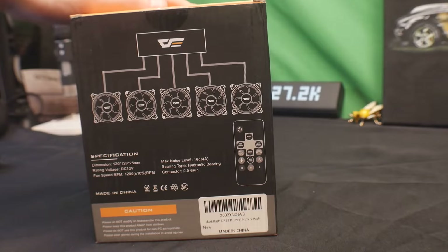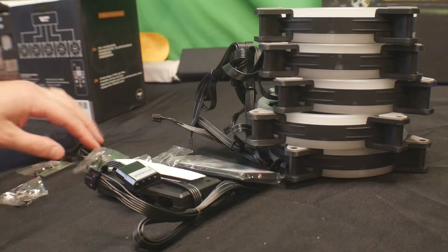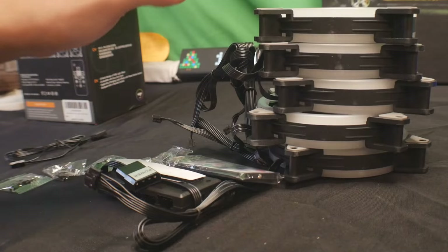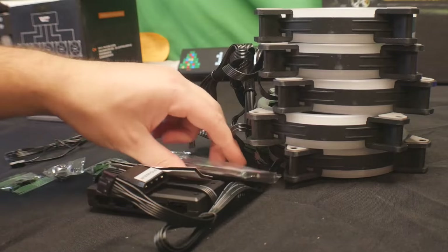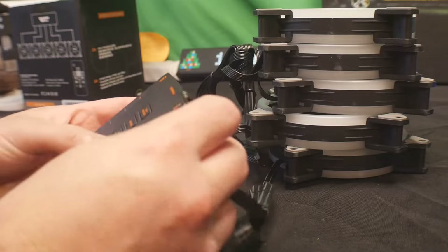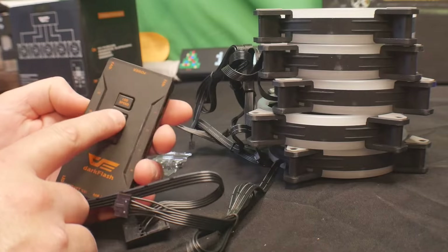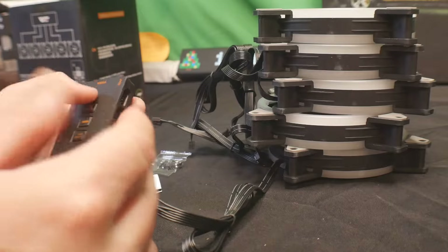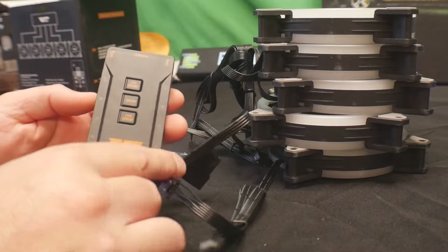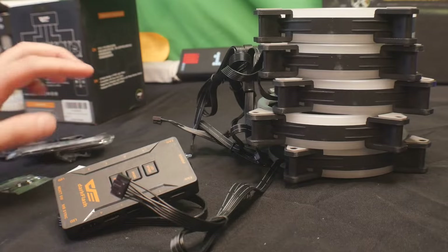Right away we see that they supply you with extra cables to connect it, all the screws for the fans, the fans themselves. They also give you a remote control and you get the power pack. This is the control module — you can actually control it with this as well, with light speed mode and fan speed. All the fans get connected to this hub and you can control them with the remote as well, so you don't have to use the module, but it's there just in case.